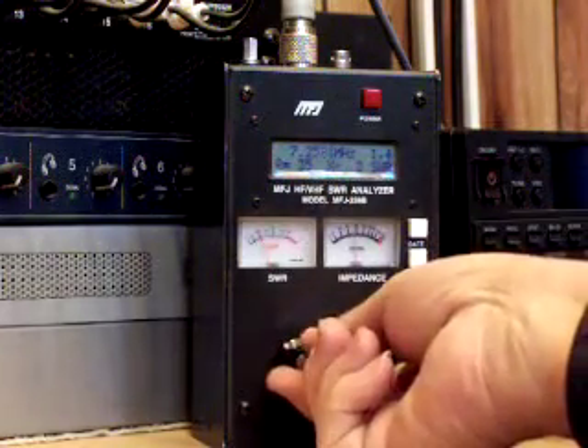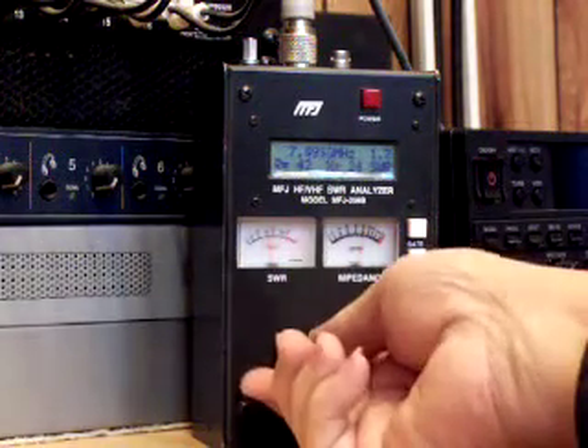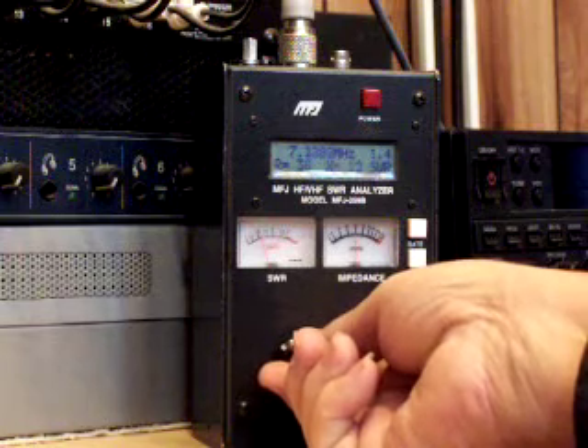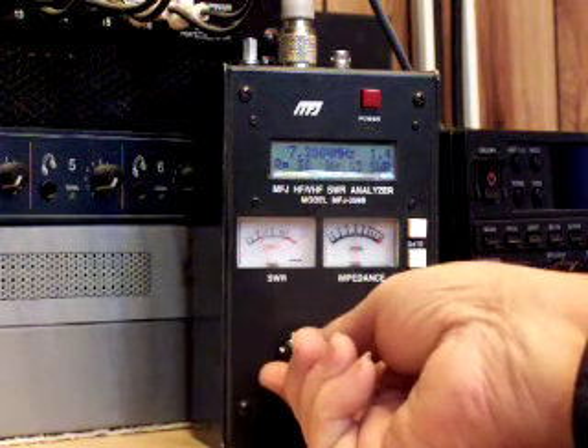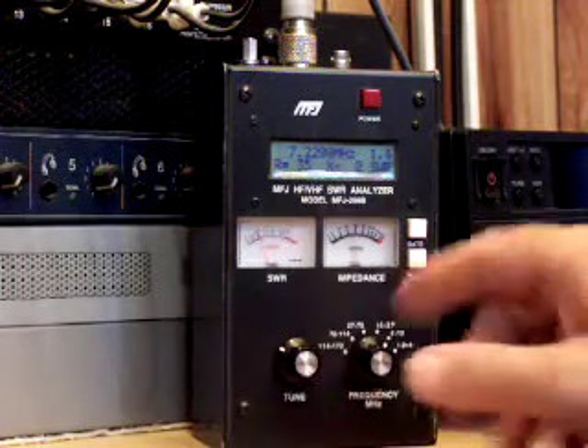So I turn this tuning knob until the SWR meter drops down as low as it'll go. It'll go past the point of resonance, back up the other side, and then I read it directly right here.